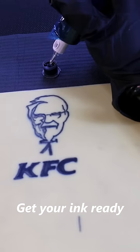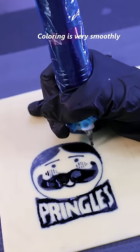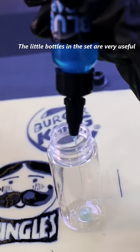Get your ink ready. Coloring is very smooth. The little bottles in the set are very useful.